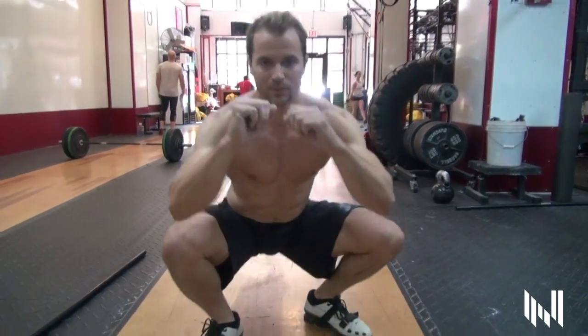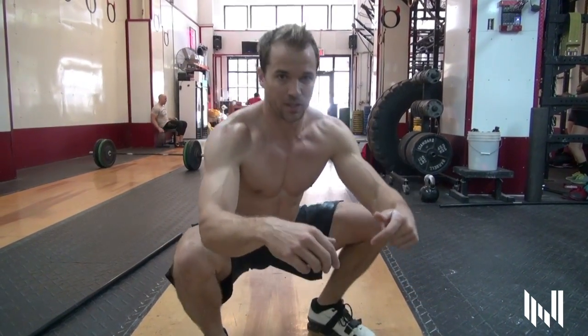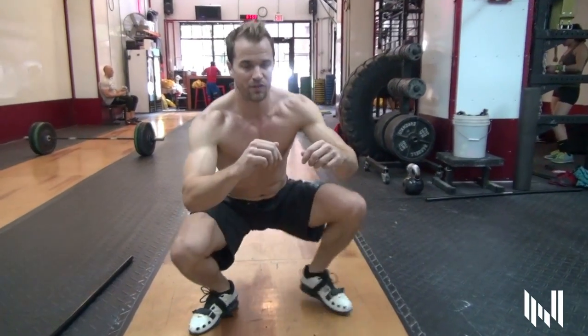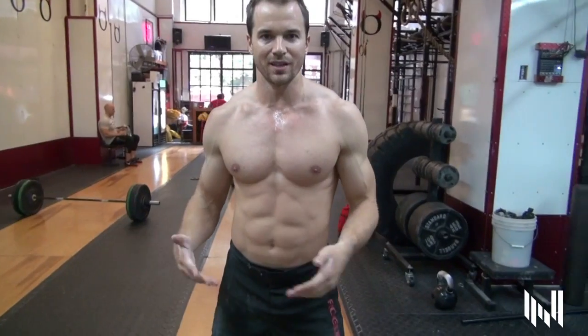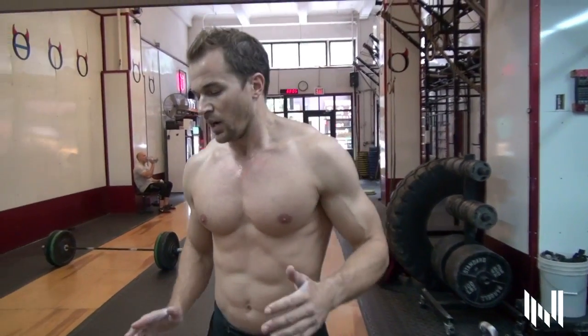Just go boom, boom, boom — forward for about five or six steps on each foot. And then if you have the mobility in your ankles, we're going to go back. Amazing, amazing movement. It's so subtle and easy. You can do it anywhere for the whole body.